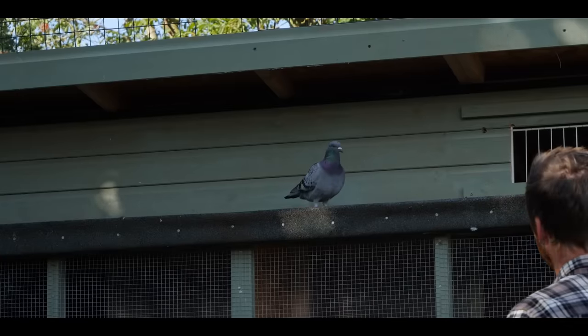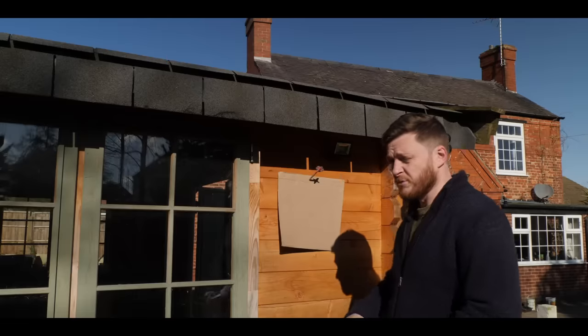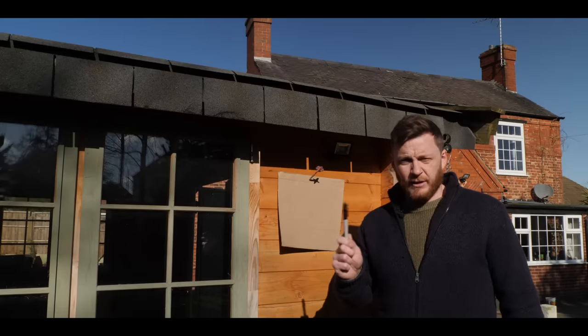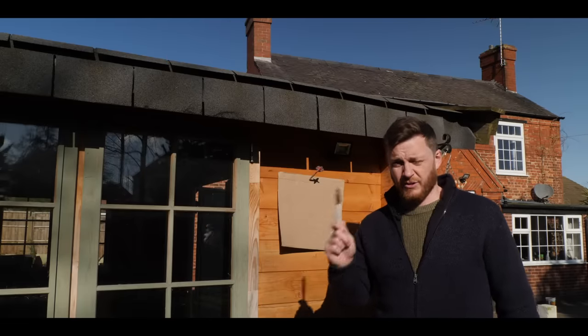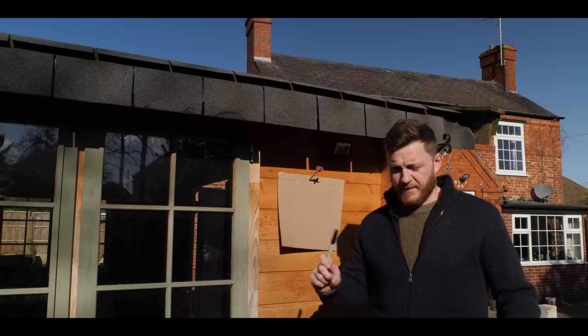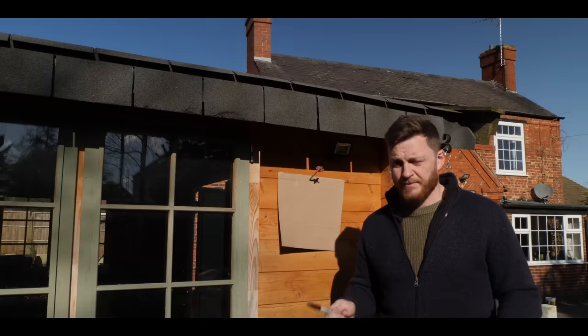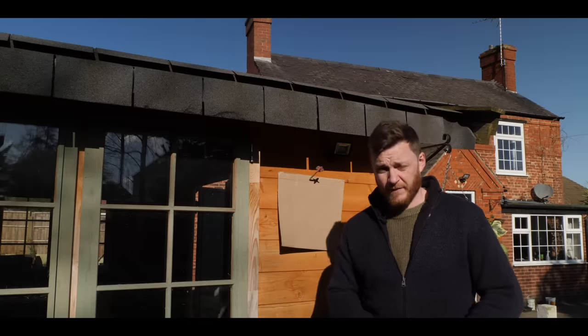The rules basically state that the birds can't clock in once the loft is closed. So I've got to design a trap that when I close it and I'm not here the birds can't clock in, but when I open it they can clock in quicker than they are doing now.